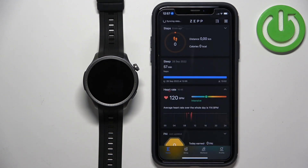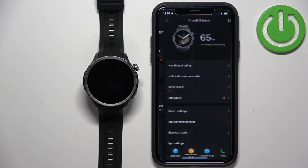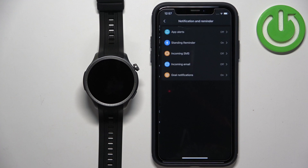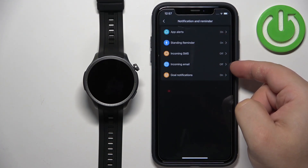In the app you should see the home page. Now tap on the profile icon, tap on Amazfit Balance, and tap on Notification and Reminders. Here we have App Alerts, Incoming SMS, and Incoming Email.